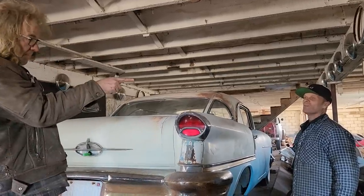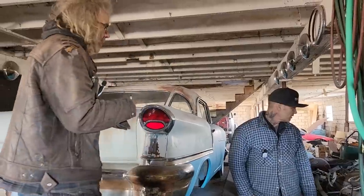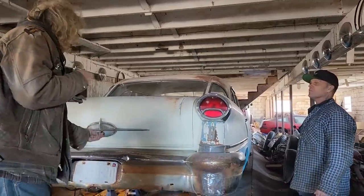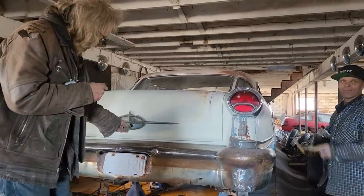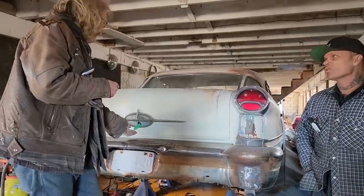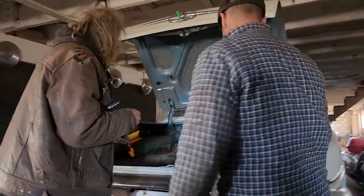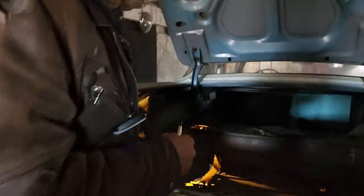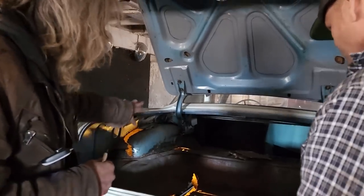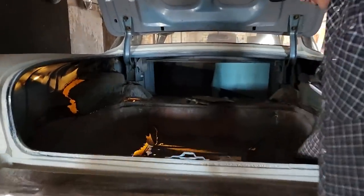The only way I'd give them to you is if you used them — they're probably more period-correct than what I got behind me. This is a '57, is it not? But those behind me look '70s — anybody that knows knows that's an AMC hubcap. If you'd use them you're more than welcome — but if you don't want to use them you can't have them, because I like them myself. They've got spinners on them and everything — they're sharp.